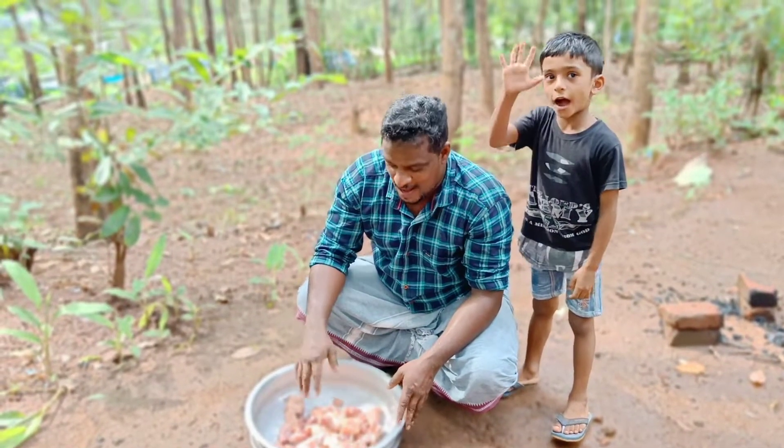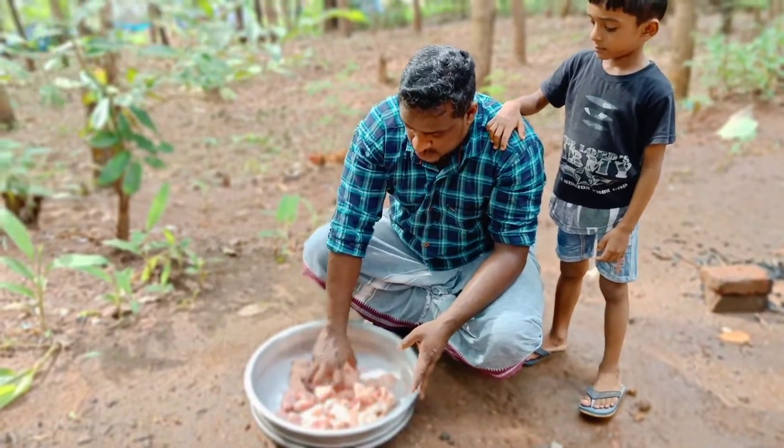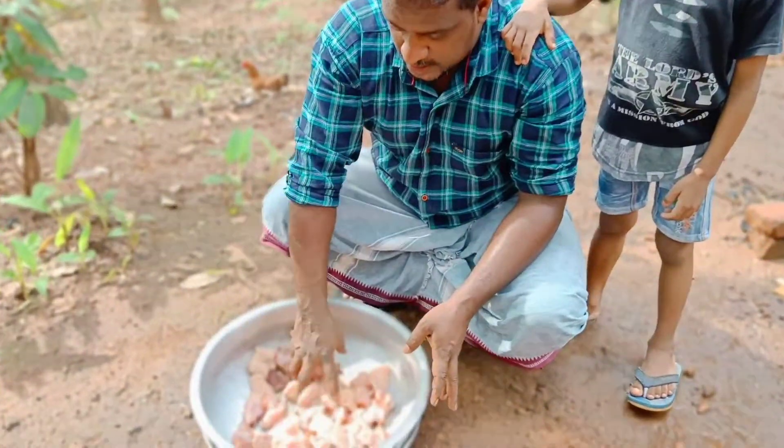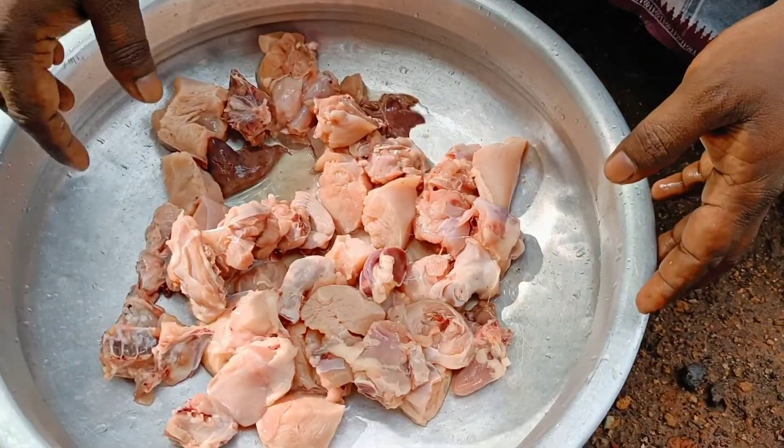Hi friends, we are going to make a chicken.